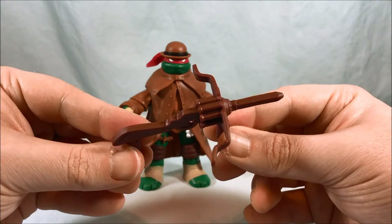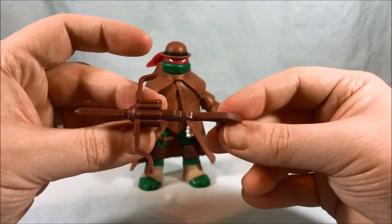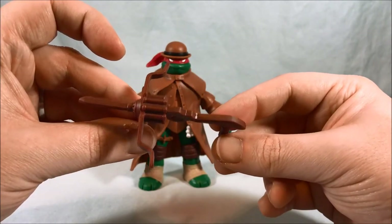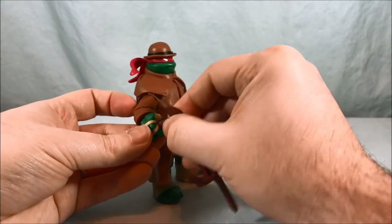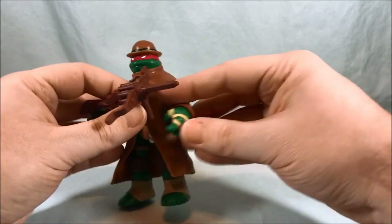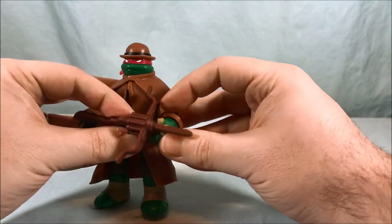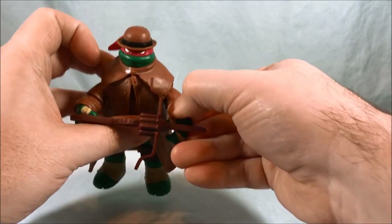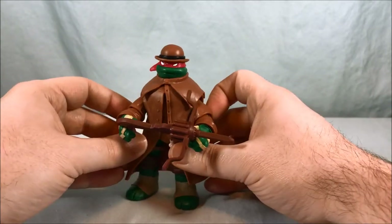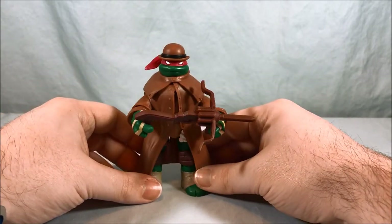Here is the crossbow that shoots the wooden stakes — pretty detailed, I think it looks really nice. Like I mentioned, on the back of the packaging it's a little painted, but I don't really think you need it. You can pop this in Raph's hand and get it so he can hold it in both hands — it's a little difficult but looks pretty good.